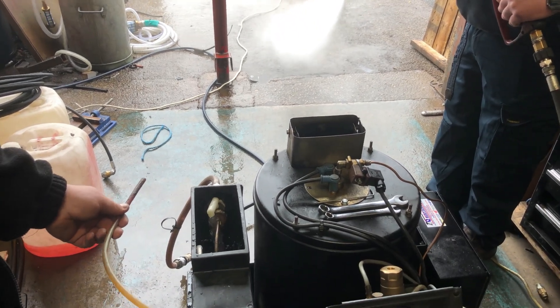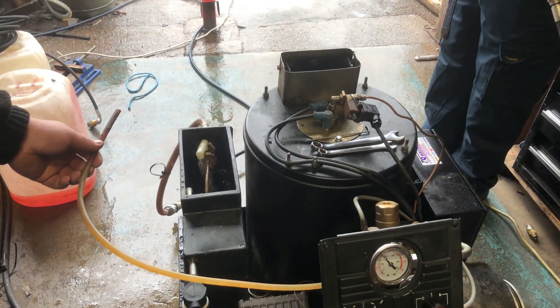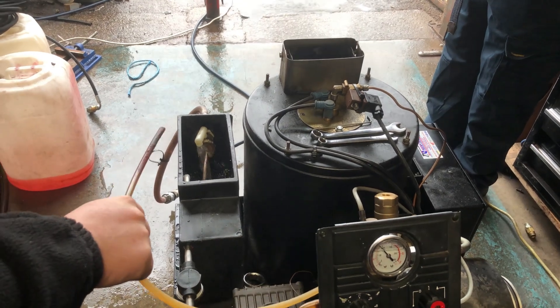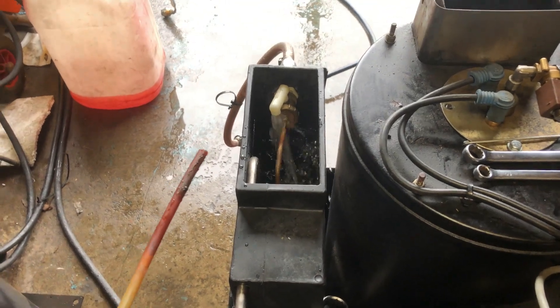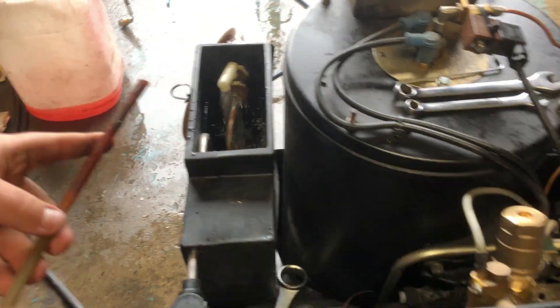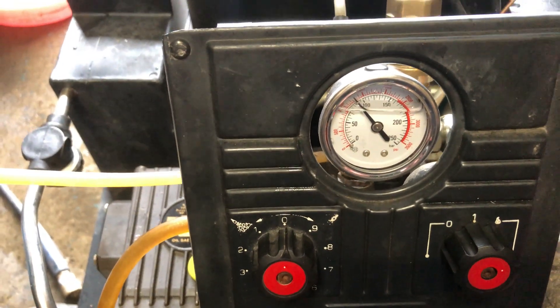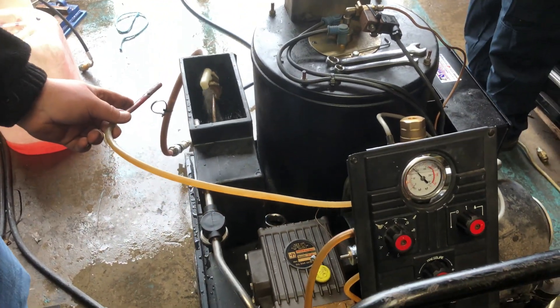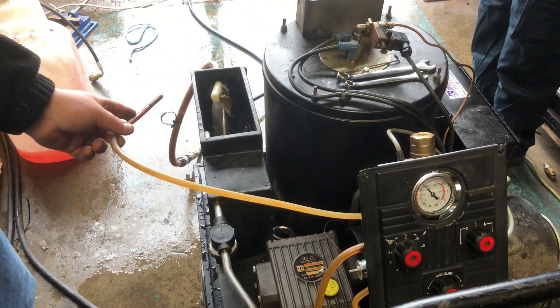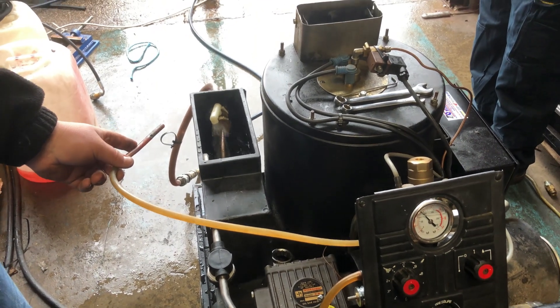We'll run the machine to get it boiled up and warm the heat up inside. So what we're opening down is no water. Then we'll bring it up to pressure - press and bring it up to bar. So what we're doing here is just setting the bar alongside your unloader.